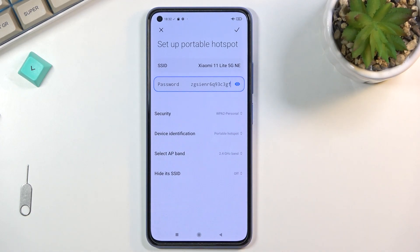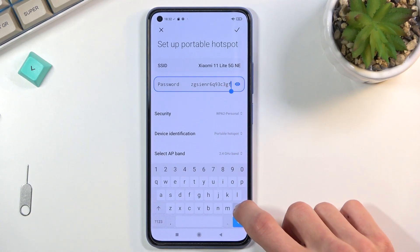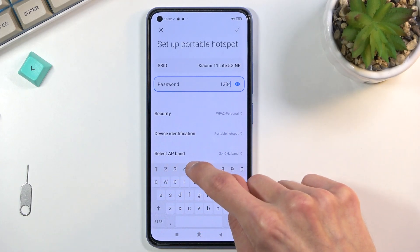As you can see, the randomly generated password is anything but easy to remember. So tap on it and simply remove it. The new password you set needs to have at least eight characters — that can be letters, numbers, or both.